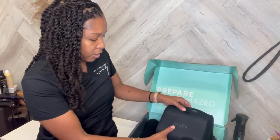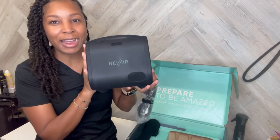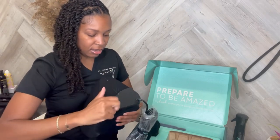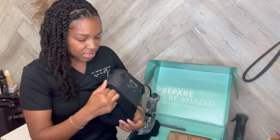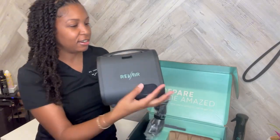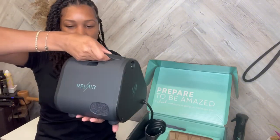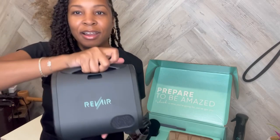So I signed up for the salon partner program and I got my RevAir — I'm so excited. Look how cute and compact it is. I actually thought it was going to be a lot bigger than this. I have a client coming in today, this is my first time using it. I'm going to put this together and get ready for my client and we'll use it for the first time today.